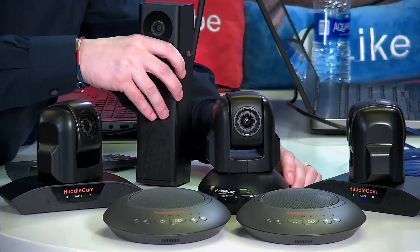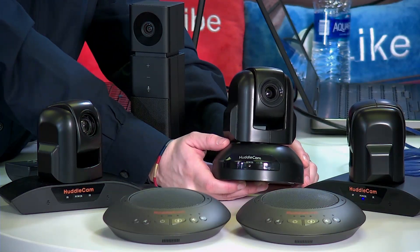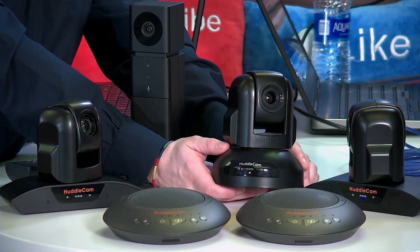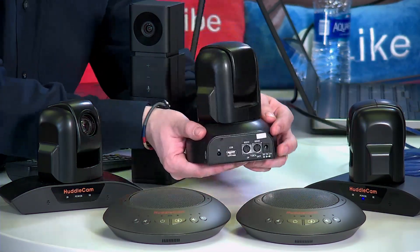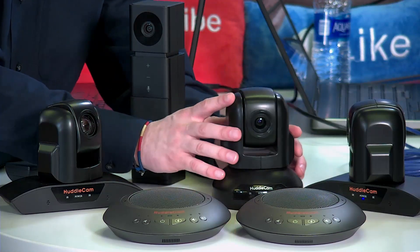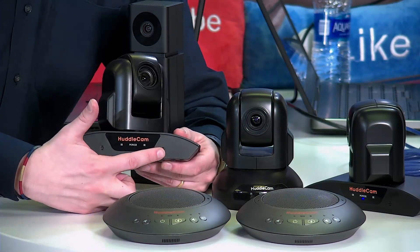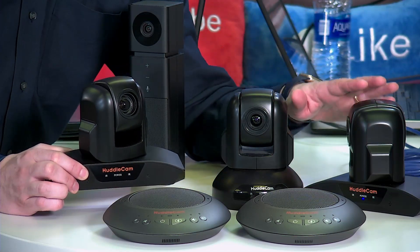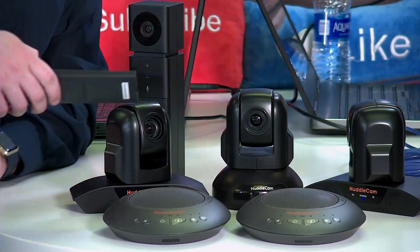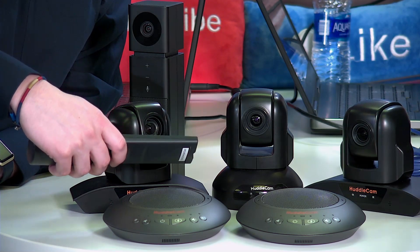This is our most popular camera ever — most of you out there may have this camera, the HuddleCam 3X. It's only $399, 3X optical zoom, 1080p, just USB 2.0. This product was so popular that we decided to take the same USB 2.0 body but give it a wider base with a dual microphone array, so that it can be both a microphone and a camera. It's now available in a 3X and a 10X model, and we're going to show the operation, the video, and everything with Zoom today.